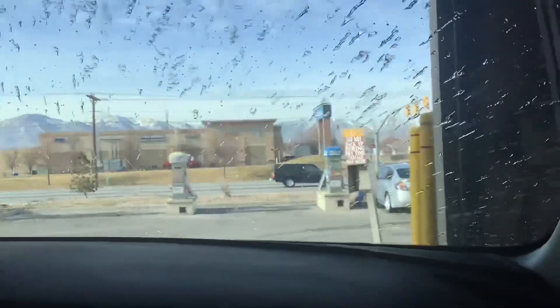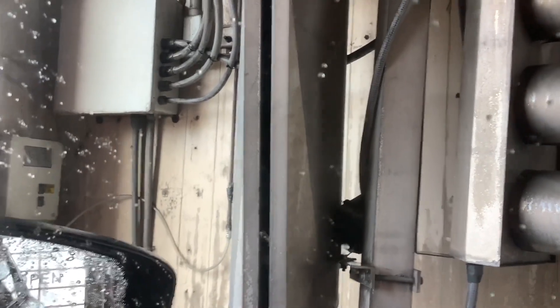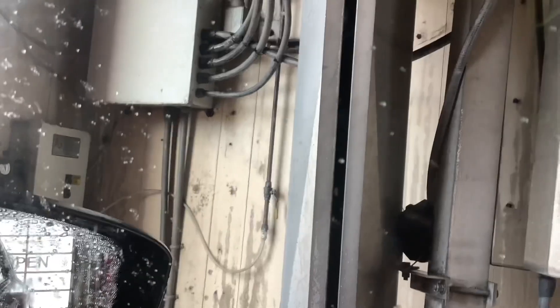Yeah, that car wash didn't smell the greatest — it was really strong. There's a look at the signs. Are these elephant ear dryers? No — this looks like it was modified, because these are Superior dryers, and Superior dryers are in stock with these. That's interesting.